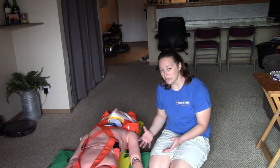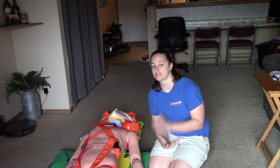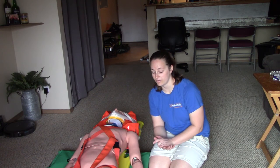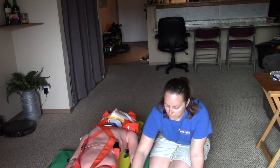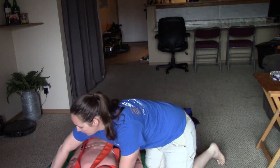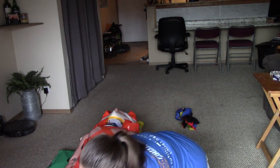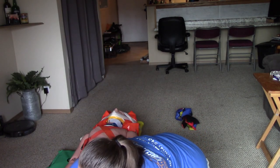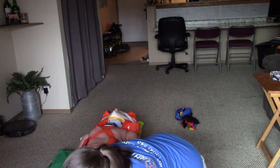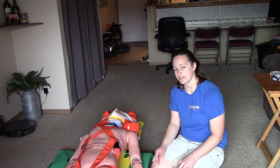My very last step of the station is the same way we started: I have to check circulation, sensation, and motor in all four extremities. I check for a pulse, ask which finger I'm grabbing, and ask them to squeeze my hand — doing this for both hands. Then check for a pulse at the feet, ask which toe I'm grabbing, and ask them to wiggle their toes — on both feet. And that concludes the backboarding station.